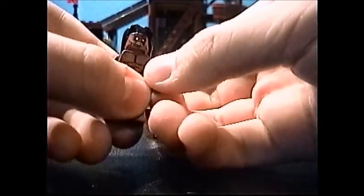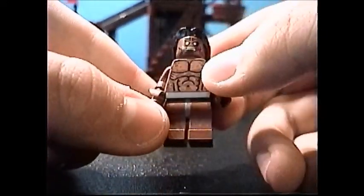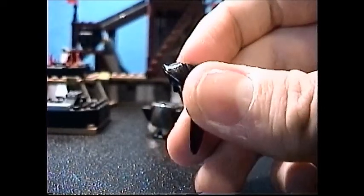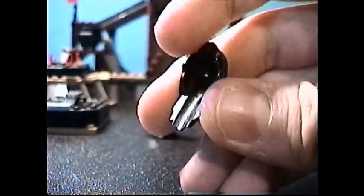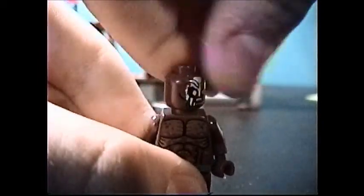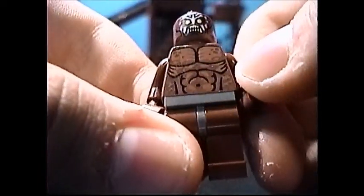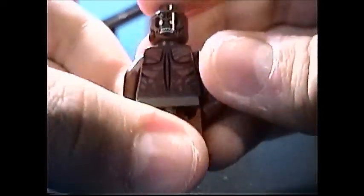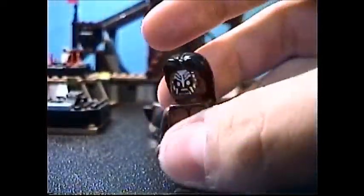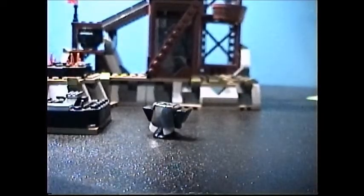Our final minifigure is Lurtz. He's probably the best minifigure in this set. He comes with this nice hairpiece — the same as we see on Lucius Malfoy and Gandalf the Grey, in different colors of course. He does have a double-sided face, and he's been working out obviously. Very nice printed torso and some nice back printing. Overall a very nice minifigure, and you can dress him up in some armor and weapons, which we'll show in a little bit.